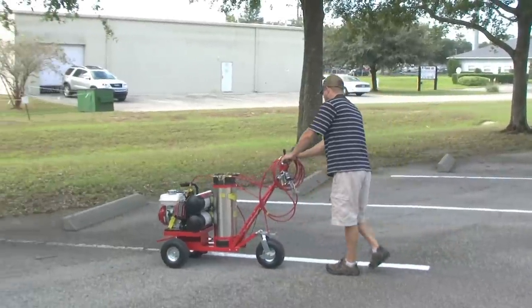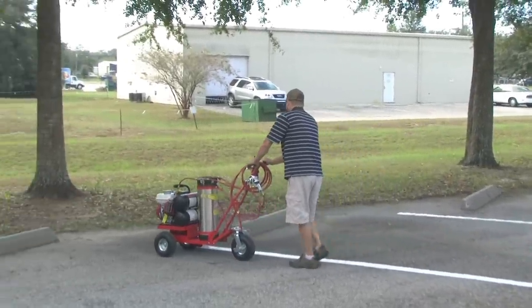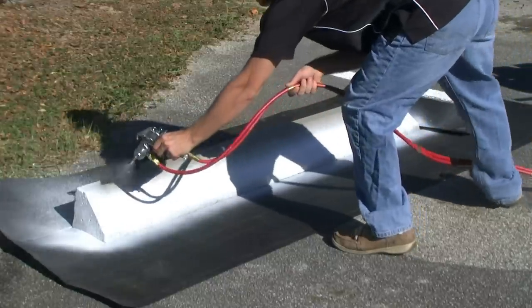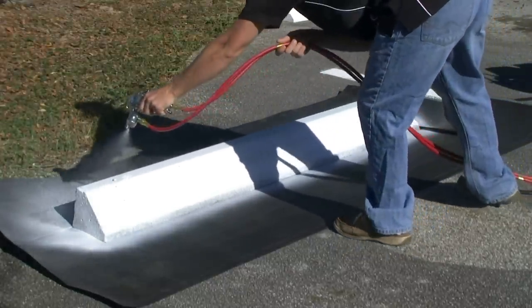The Motorized T2000 offers the best of both worlds: airless striping for the best possible line and the air atomizing handgun for spray painting virtually anything else.